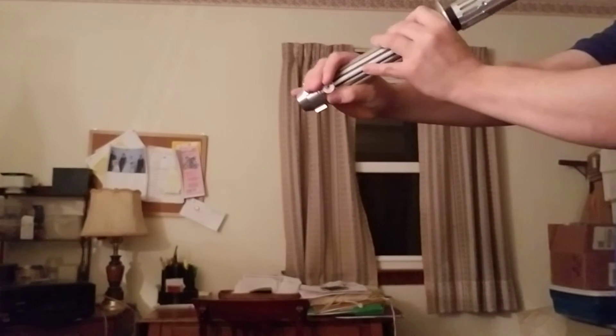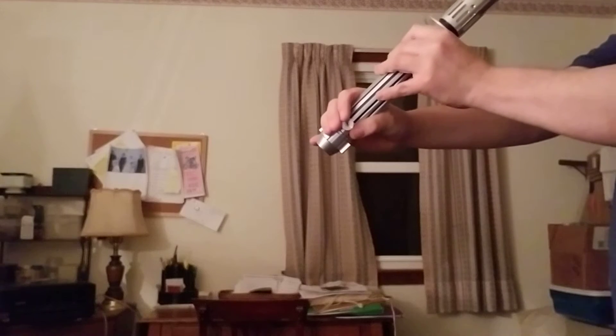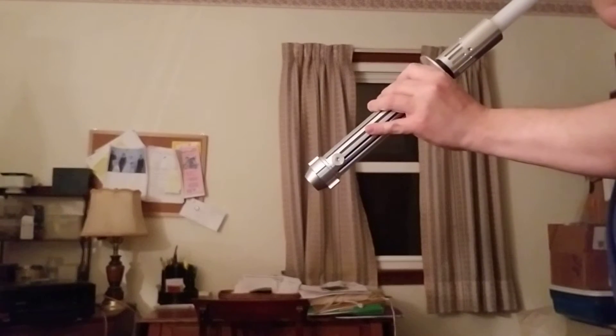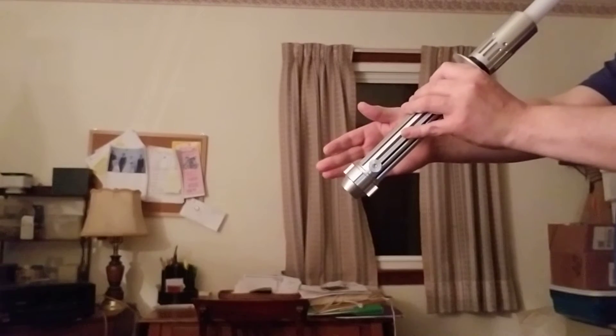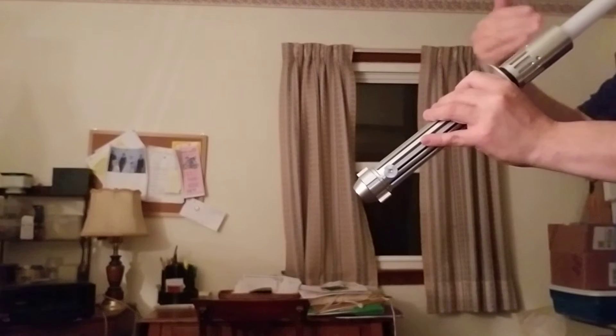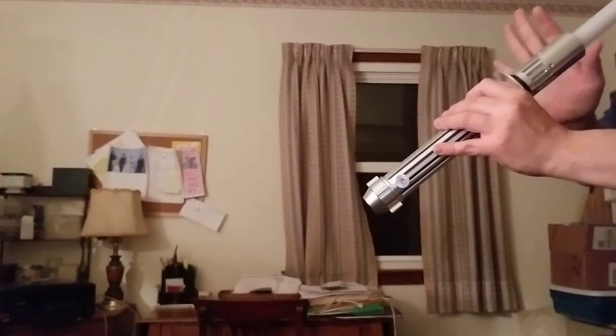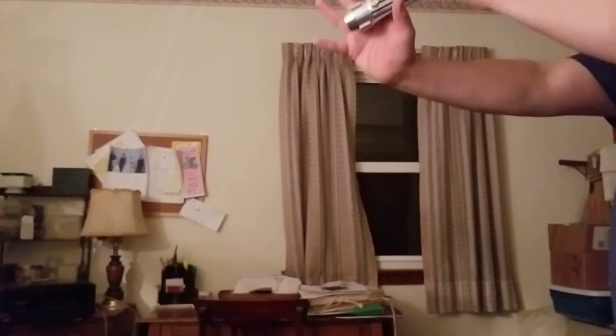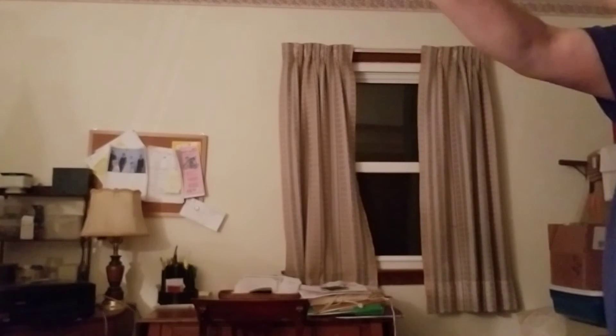The idea of that is you're supposed to be presenting a lower profile to the opponent in front of you, so they don't know the length of your blade. It's sort of like a ranging problem — you're trying to confound them so that you know what the length of your blade is, but maybe they don't.